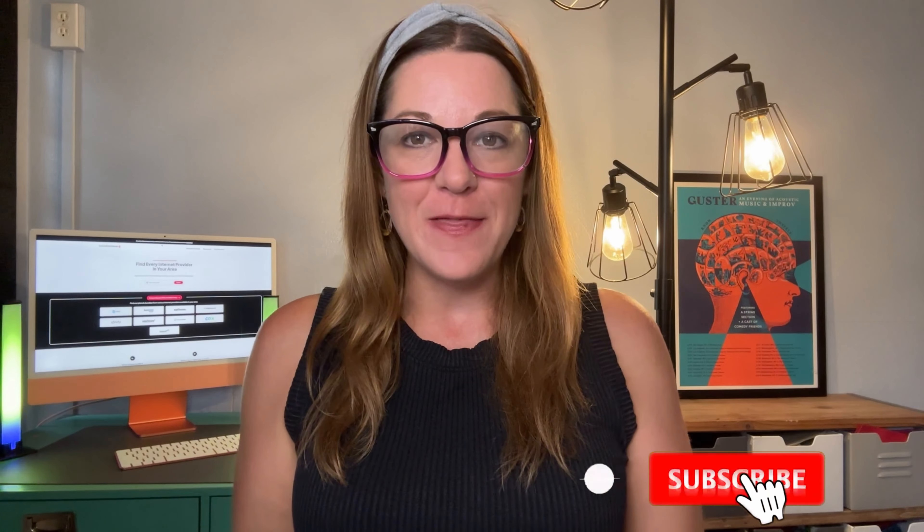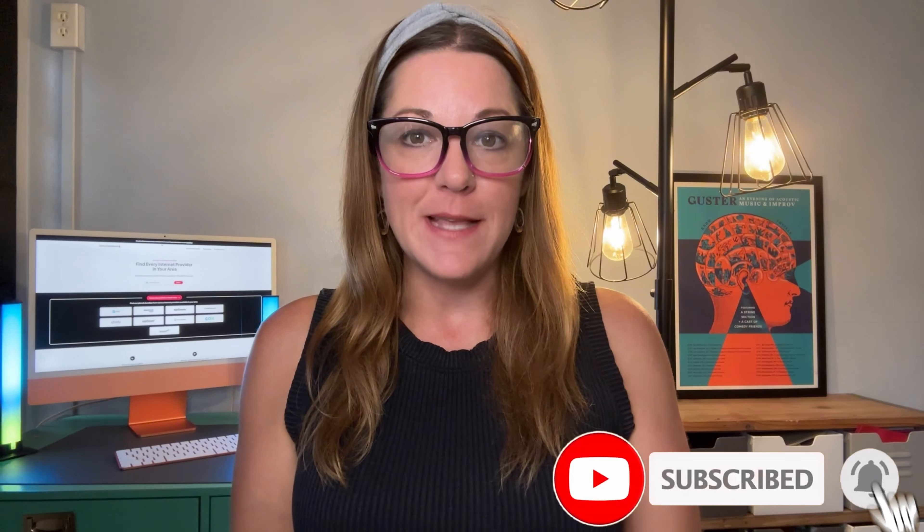Thanks for watching. If you found this review helpful, give us a thumbs up. Don't forget to subscribe for more tech reviews. Turn on those notifications so you don't miss out. We'll see you in the next video.